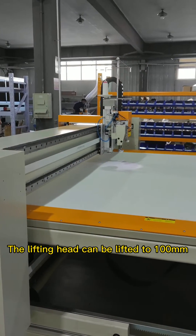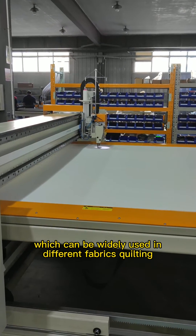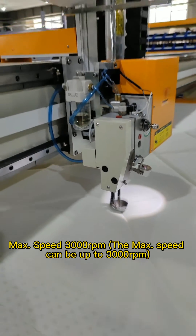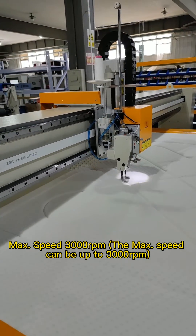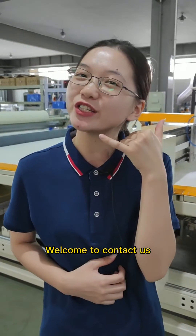The lifting head can be lifted to 100mm, which allows it to be widely used in quilting different fabrics. The max speed can be up to 3000 rotations per minute. For more automation solutions, welcome to contact us.